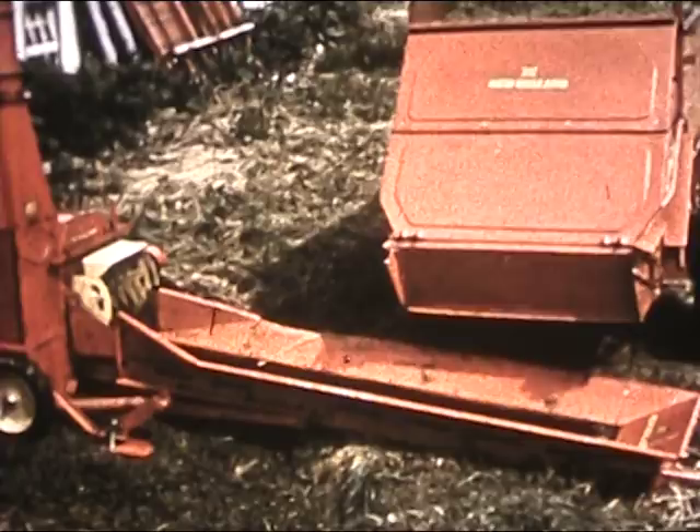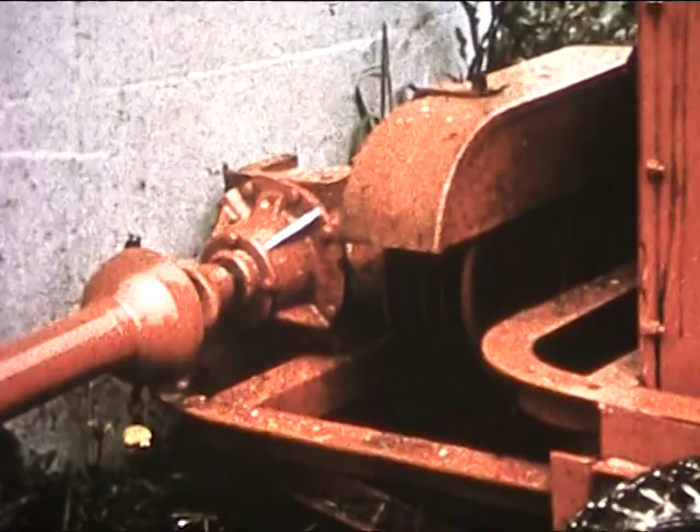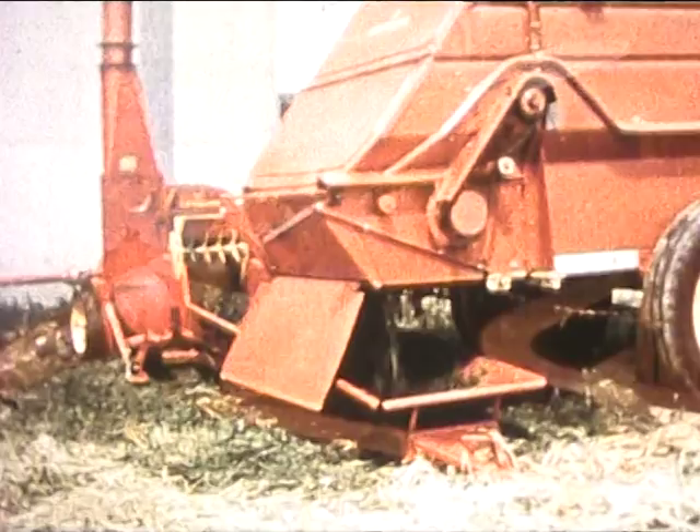And this is New Holland's new Model 22 belt-feed blower with optional power takeoff. Here's the kind of capacity you want to keep up with the 848 tons of silage an hour.